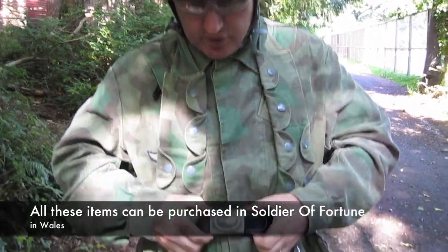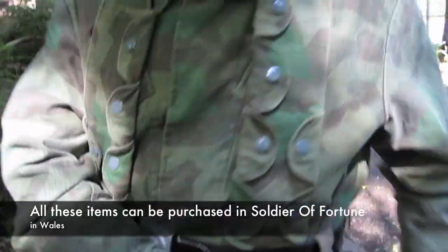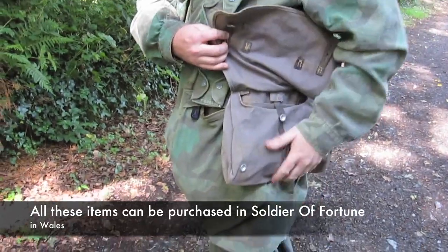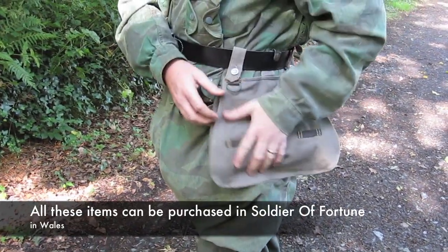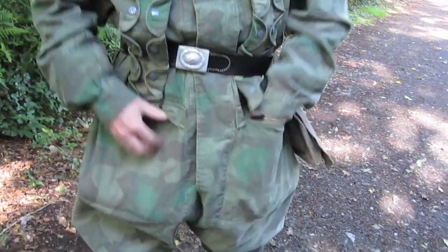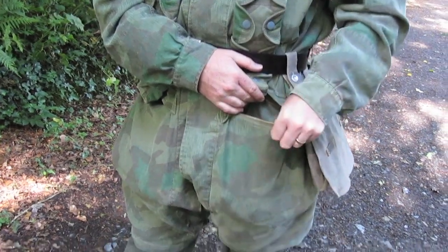Also it's the Luftwaffe belt which all units of the Luftwaffe wore. To my side here is what is commonly known as a bread bag — this would be for keeping foodstuffs, general sundry items, or in this case BB pellets. The smocks also have two large pockets on the front here which are very handy for carrying ammunition magazine clips.